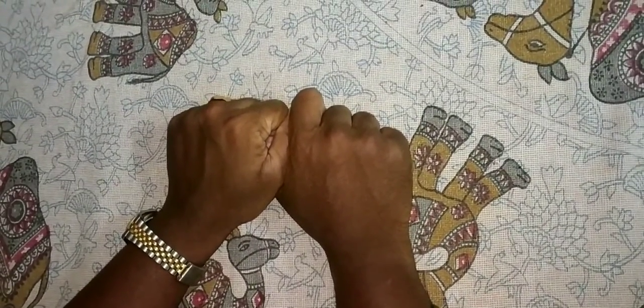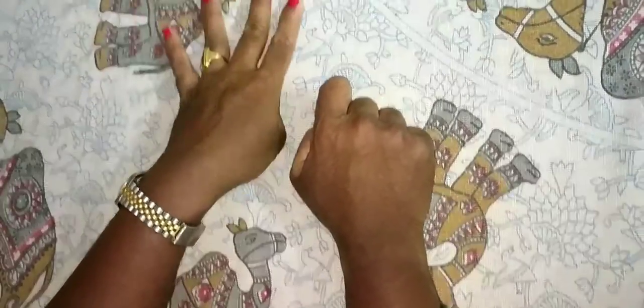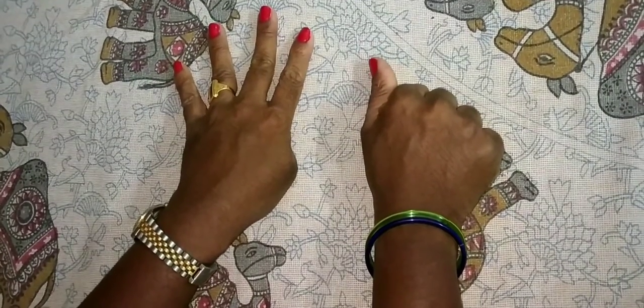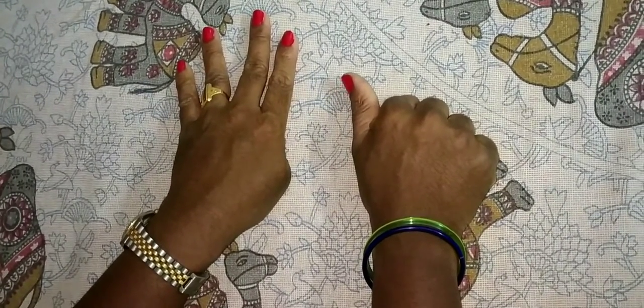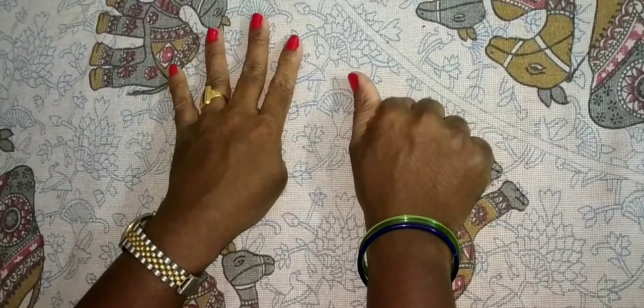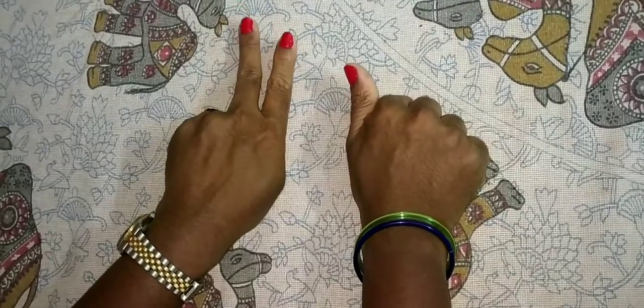45 minus 20. This is 40, this is 5 — so 45. For addition, you add finger numbers; for subtraction, you subtract finger numbers. This is 45, minus 20 means close this. Now the answer is 25.